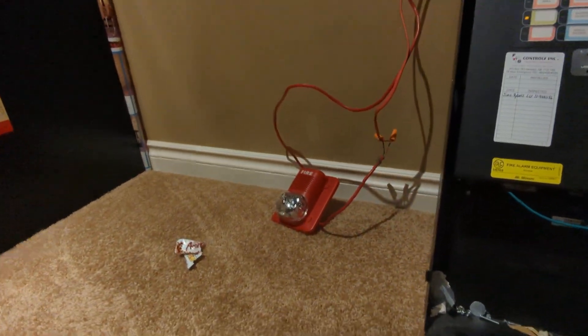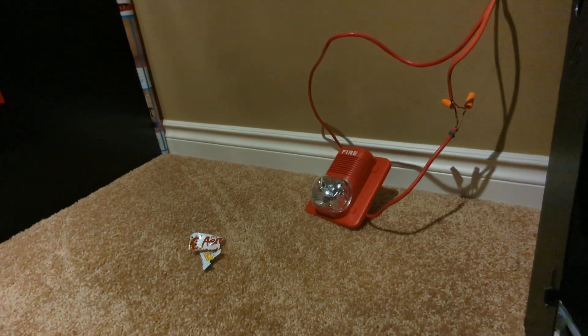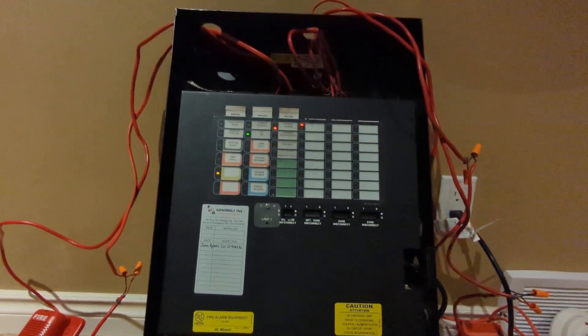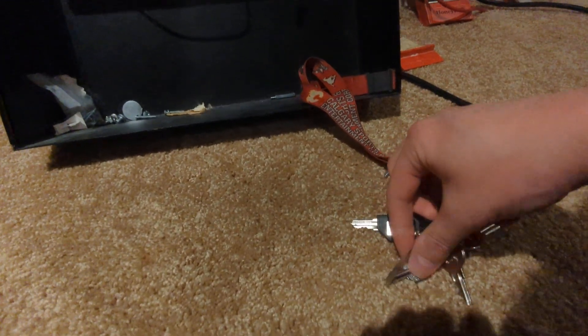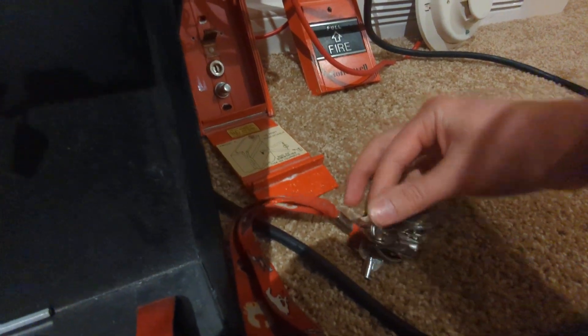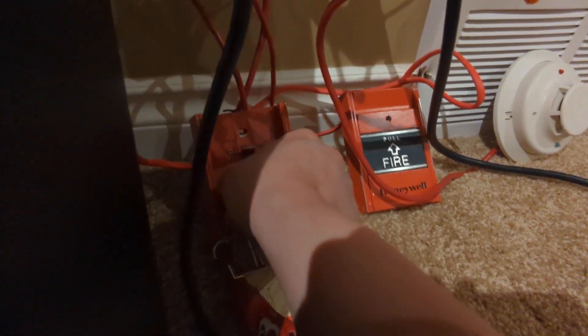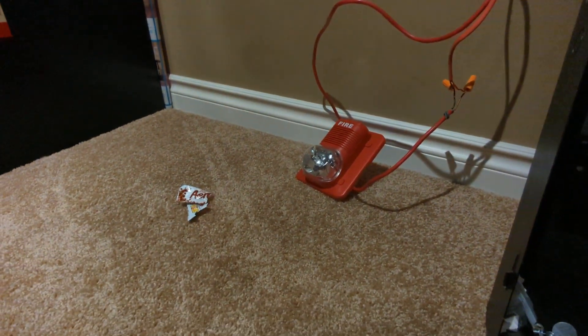Let's start with this one. Forgot to mention, the strobe doesn't like 20 beats, so it's not going to be flashing for first stage. Now let me find my keys. Let's see if this Simplex one will work — nope, doesn't want to work. We'll use the Edwards. There we go. Strobe's going. We're in code 3, second stage. Excellent.